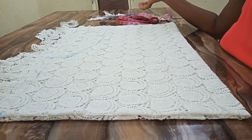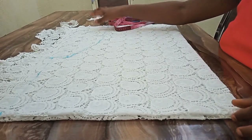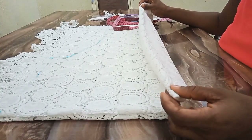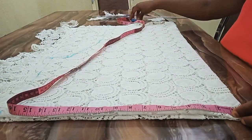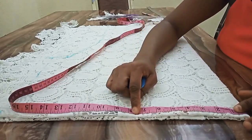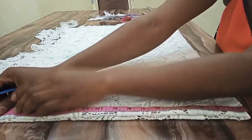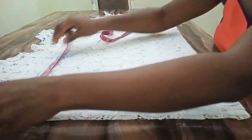The next thing I'm going to do is fold my fabric into four, which I've already done. The top part is on fold, and my center back and center front are on fold as well. Next, I'm going to mark out my shoulder measurement. My shoulder measurement is 15 inches divided by 2, which gives me 7.5, but I will increase to 17 inches. So here is my 17 inches mark.